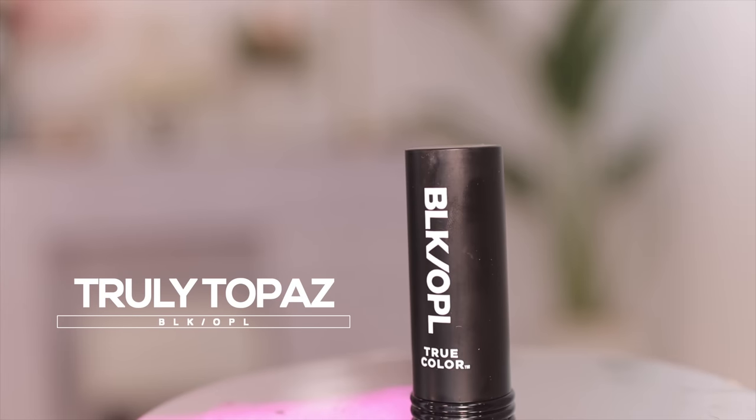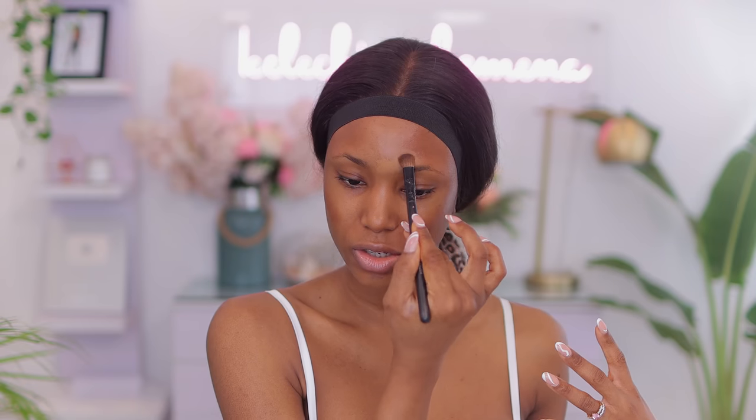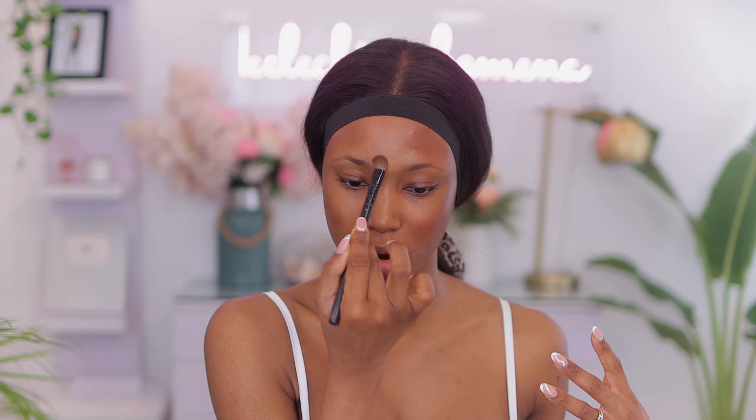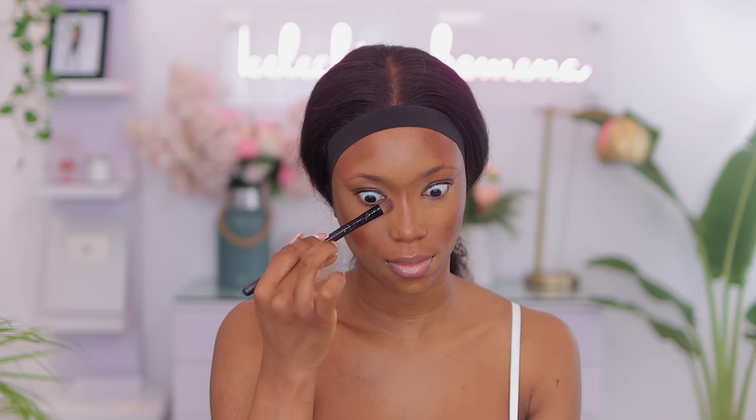For my foundation I'm going to be using Black Opal in Trulit Opads. I love working with cream products — if you don't like them you can skip this step. I'm going to focus this shade on the center of my face — it's about a shade lighter than me — to give me all the dimensions I need. Then I'm just going to slightly blend everything in.